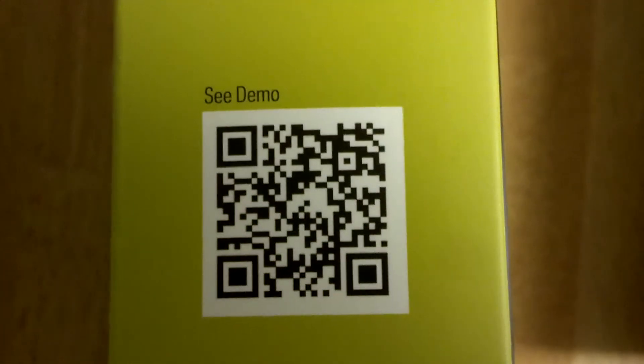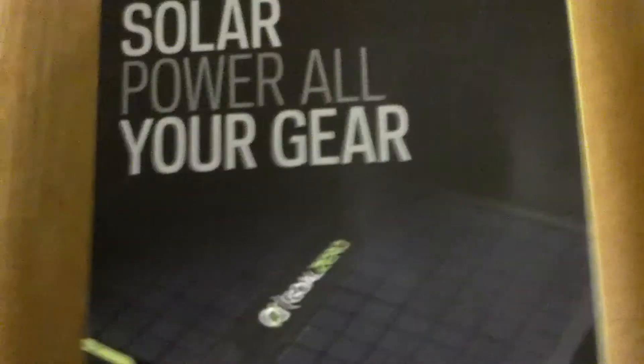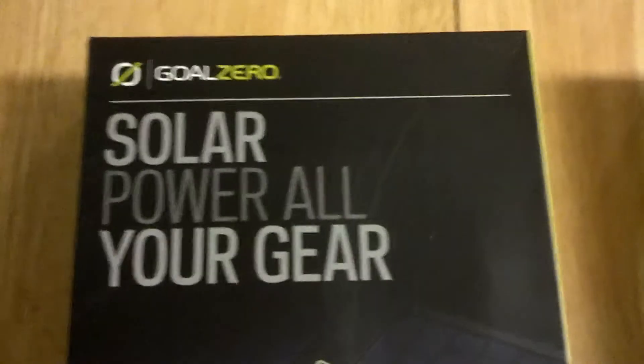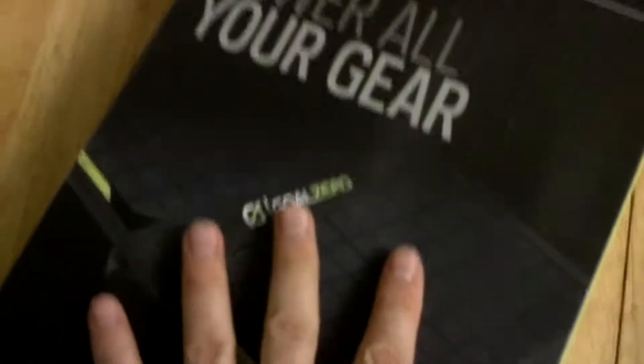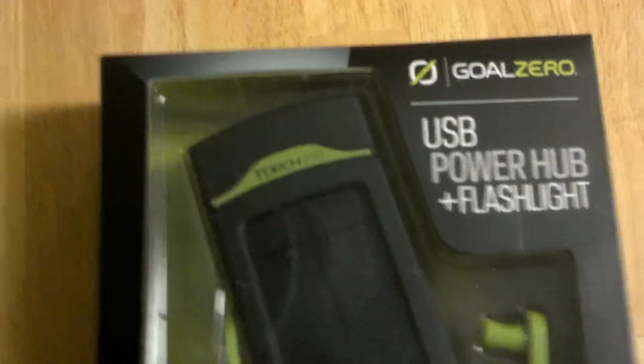If you get the chance to go to the store, you can also check out more information on the demo. I am going to field test these very soon as well. Lots of power here — great solar panel in my opinion so far.